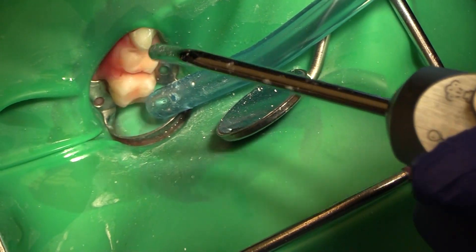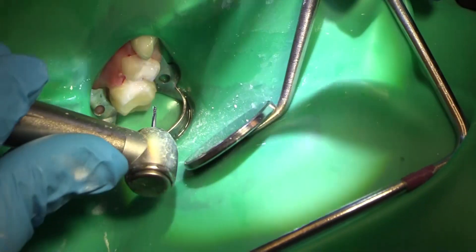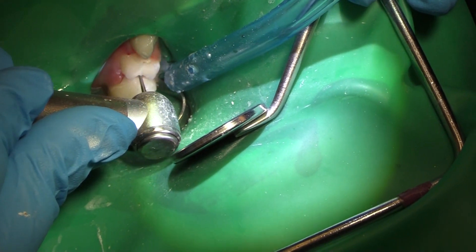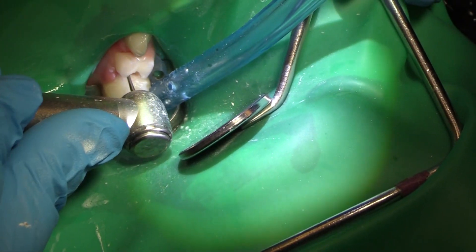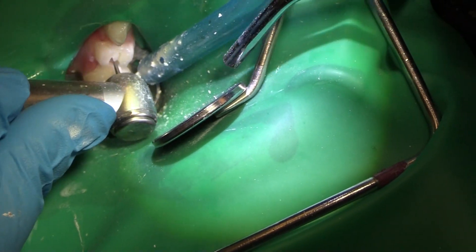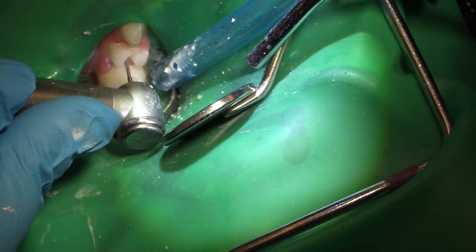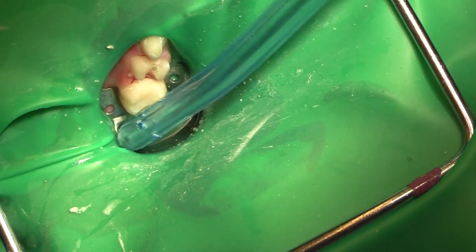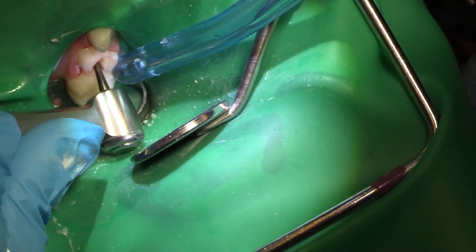So that's our basic crown prep and now we have to get the decay out from here. I'm going to go in starting on the distal and clean it up that way. It looks like it's totally going to be into the pulp of the tooth — I'm already into the occlusal. I'm taking the coronal portion out of that tooth. This is the number eight slow speed burr, taking the coronal portion out.